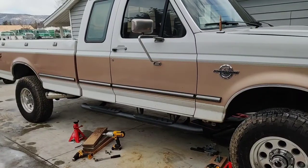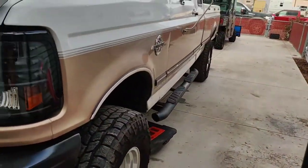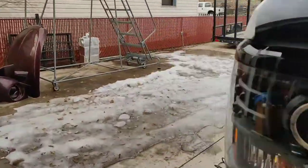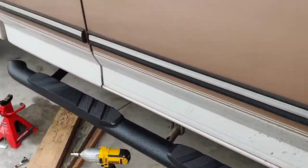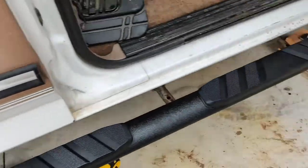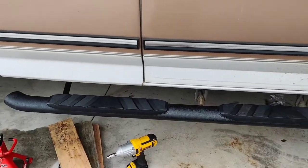Stay tuned — I'll get them fastened up and I'll show you an overall picture of everything I've done. Alright guys, that's it. Got this side on. Nice and sturdy — I'll show you guys. Alright, thanks for tuning in. Thanks man, thank you.